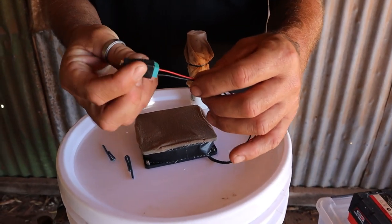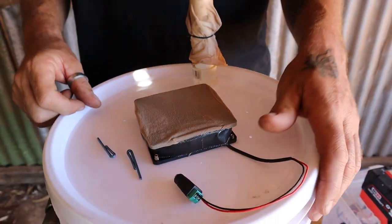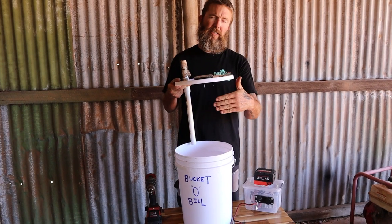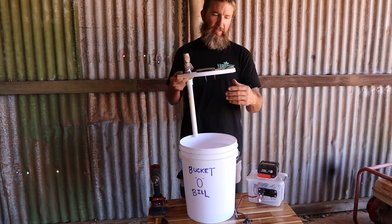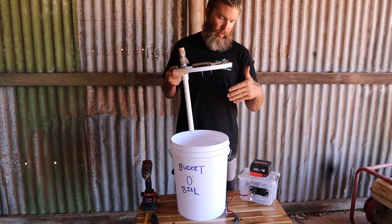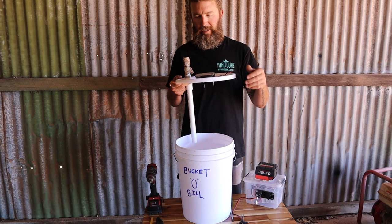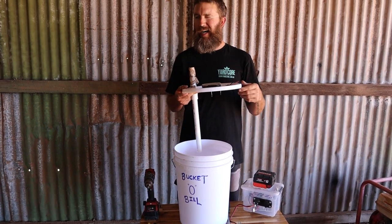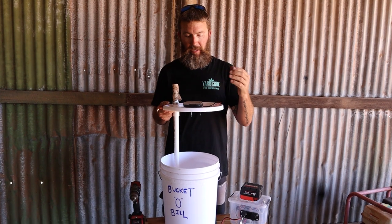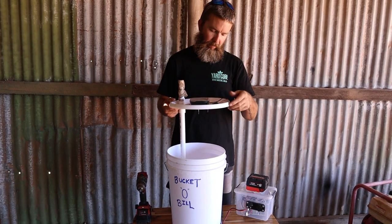For the computer fan I've just used a 12-volt connector - any old fan you can get from anywhere. The main thing to be wary of when hanging your meat is that the pieces don't touch each other. If they touch it can contaminate the meat in a way that it doesn't dry out to the edges. You want each piece to hang individually and not touch the side of the bucket or the other pieces.